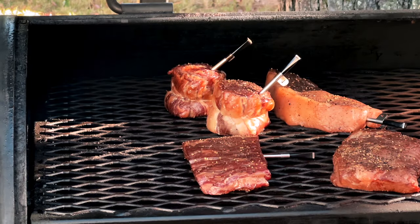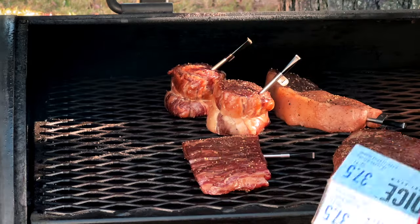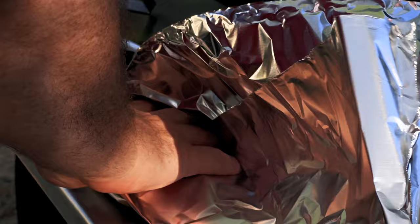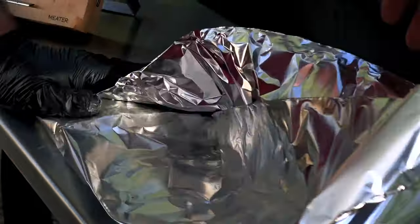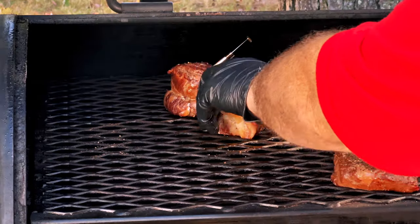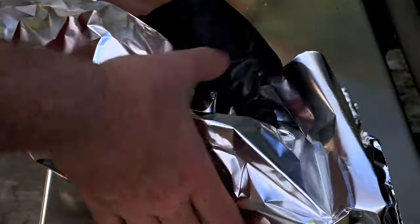The app is telling me that my flat ribeye cap has reached 115 degrees, so I'm going to pull it out, wrap it in foil, and let it rest until its friends are ready. Our traditional ribeye caps have now also reached 115 degrees. I'm going to let these rest with the other ribeye cap, and once all these steaks are off, I'm going to set up for searing — and you're not going to want to miss that.